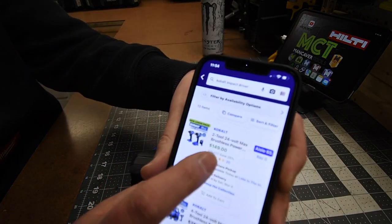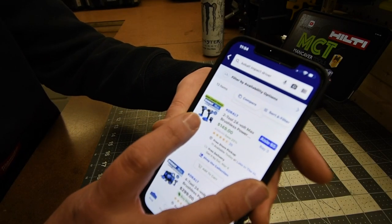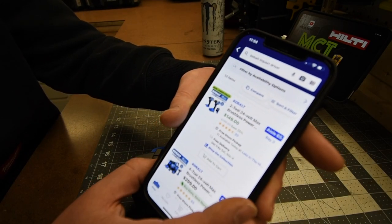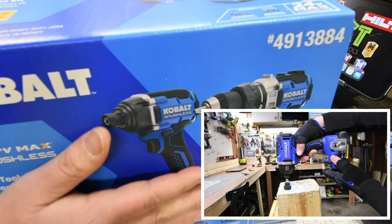They were having a sale — $149 for the two-tool combo kit: the drill driver and impact driver. I went and picked that up right then. $150, two tools — not too shabby at all.